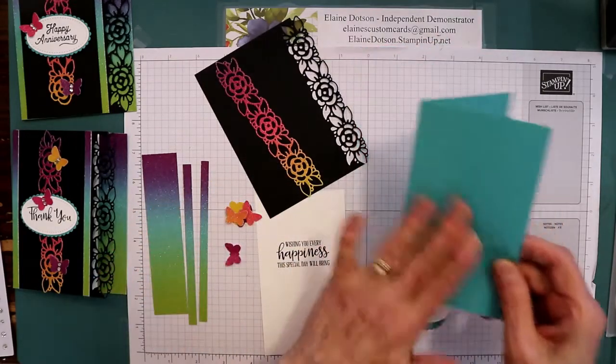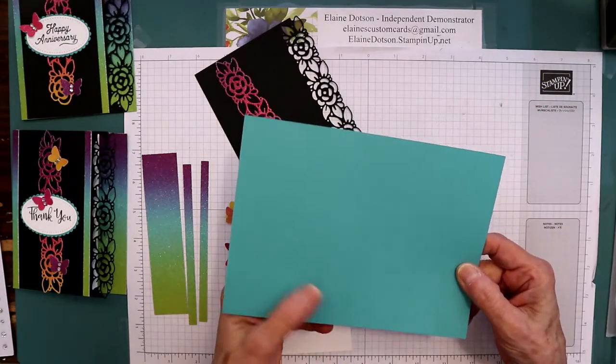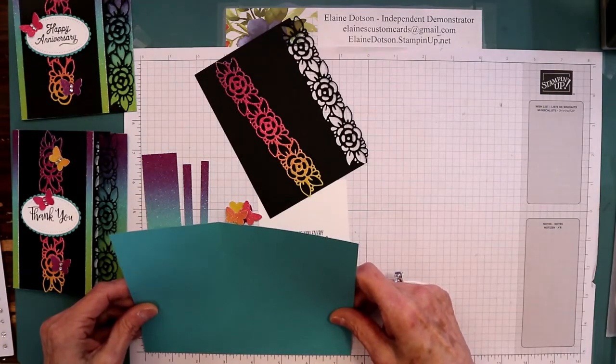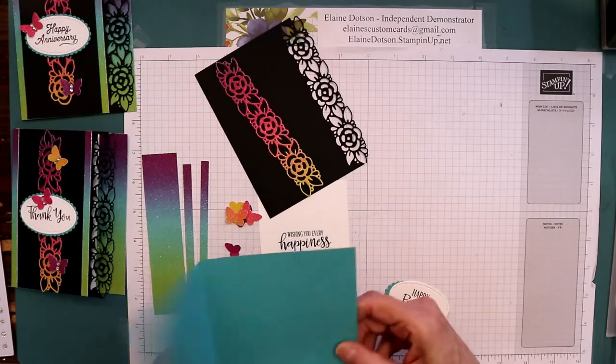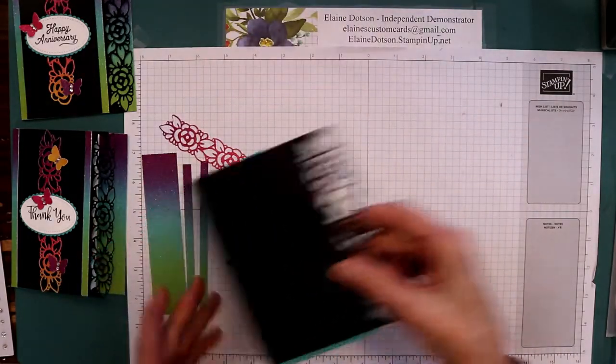So those are the pieces. This is Bermuda Bay, five and a half by seven and a half, and then you want to score it at three and one-fourth because the first thing we're going to do is glue this to here.